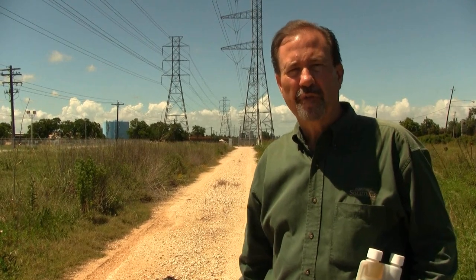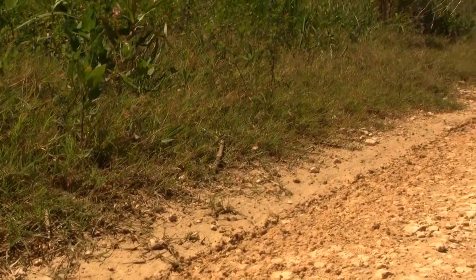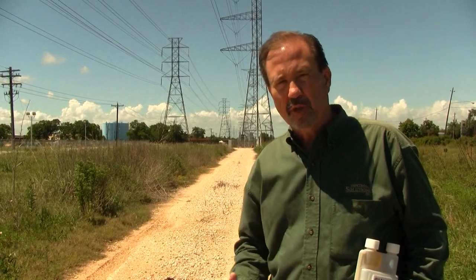Hi, I'm Keith McCoy with Solutions Self Chem. We're out here in a utility area. This is a service road and we've got a lot of heavy brush and broadleaf weeds along this area. What we want to do is spray this vegetation and prevent it from creeping into the road area.